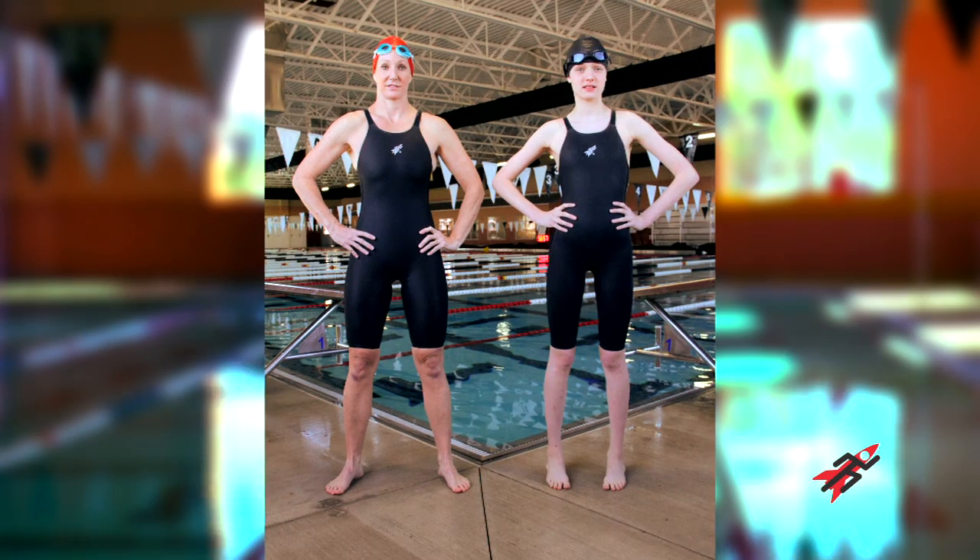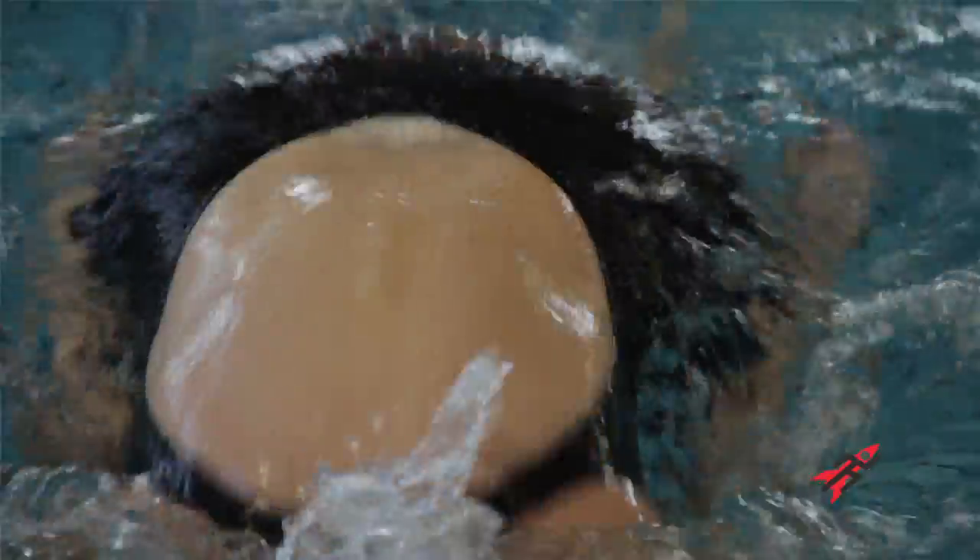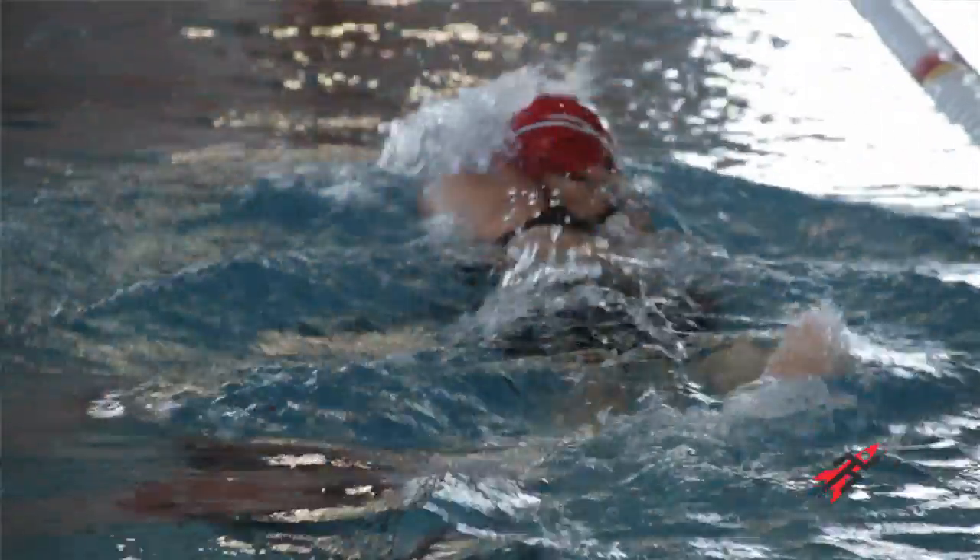When we set out to design the new Fu2 racer, we had to consider what was legal under new FINA rules, but at the same time we wanted to push the envelope of our design and technology to create a suit like no other.